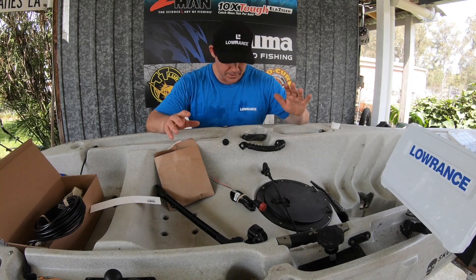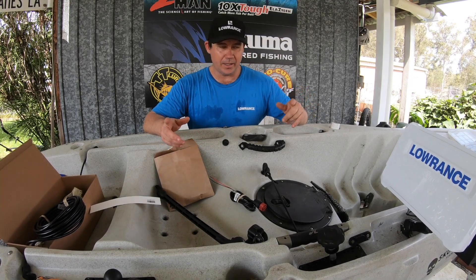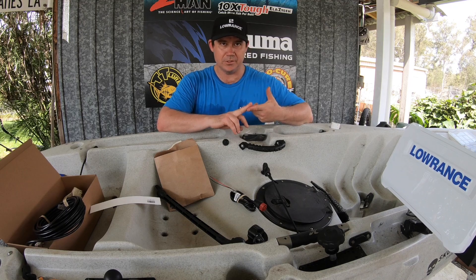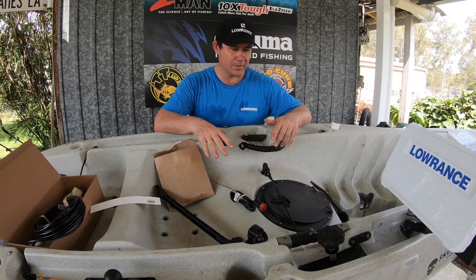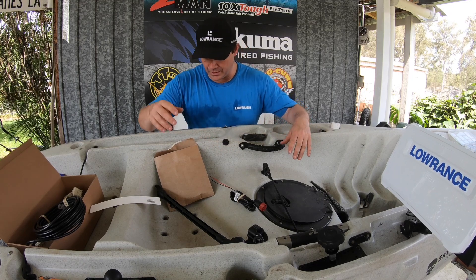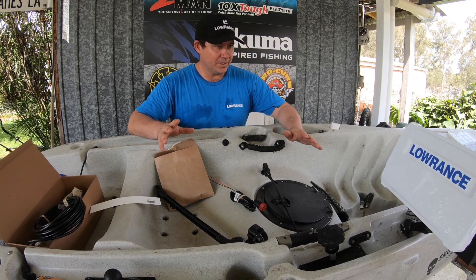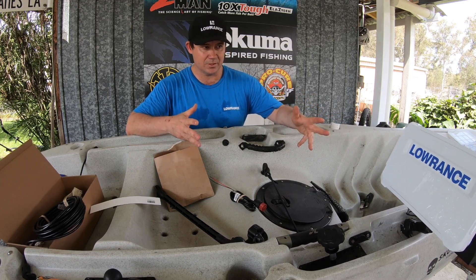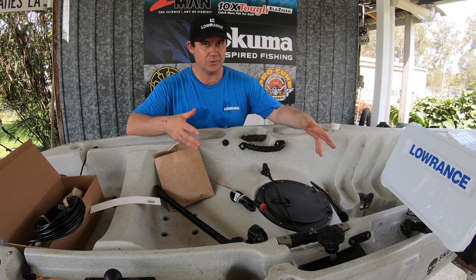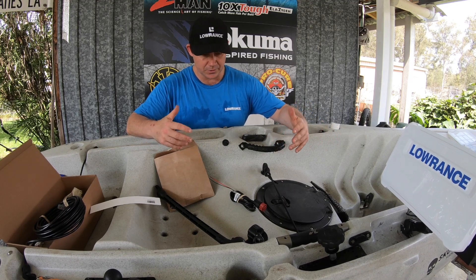Pretty simple with the kayak actually. All we've got is the transducer and power — that's all we really need in here. There's no fancy networking cables or anything like that. And really, installing a sounder is pretty simple. You mount the screen where you want it, you mount your transducer, and you connect your electrical connections.